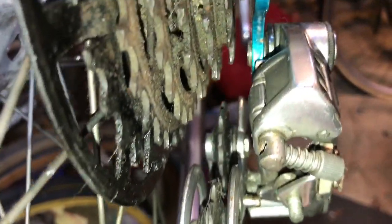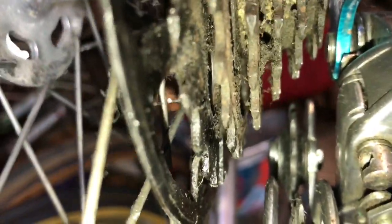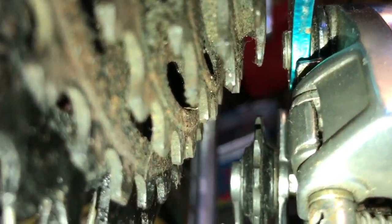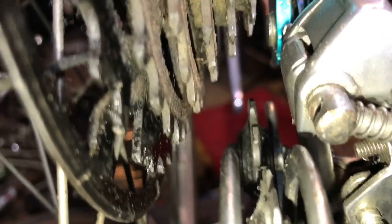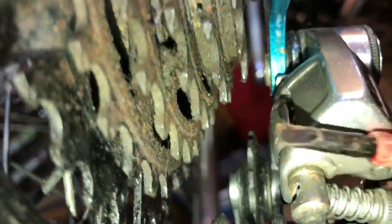I'll go to the limit screw marked high — which is usually the lower one on the mech — and as I turn it you'll see the mech gradually moving out. Keep turning until it's lined up. Looking at it from the back, that's lined up pretty much spot on with the outer sprocket. So when you change into top gear it will go into that sprocket and no further — that's why it's called a limit screw. If it goes further, your chain goes down and could potentially wreck your frame.